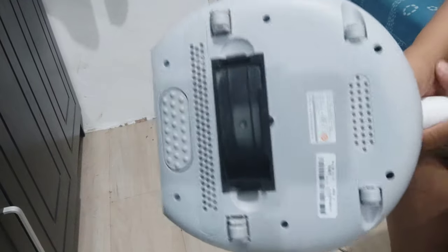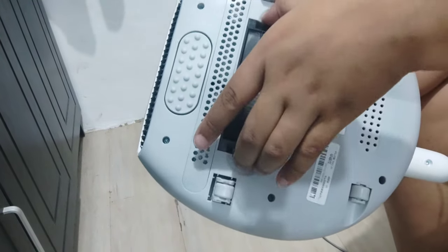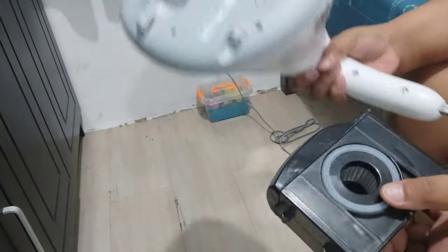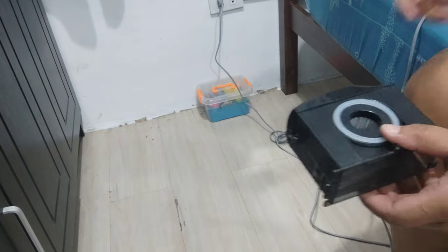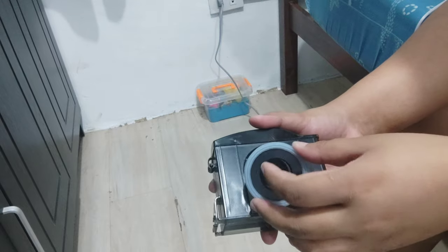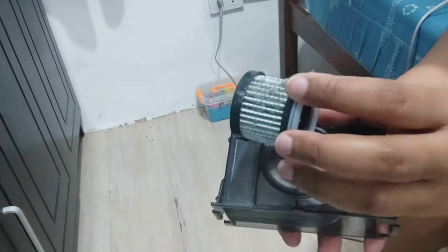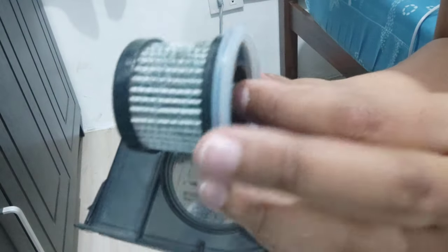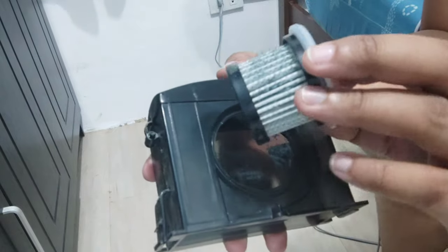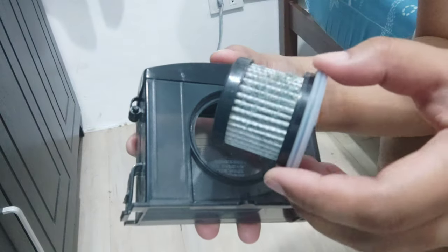So this is my first time using it, and I wanted to see how dusty our mattress really is. I vacuumed the mattress back to back, and here's the result. It's so dirty! These are the things we can't see with our bare eyes, but when you vacuum it, this is how dirty it actually is.